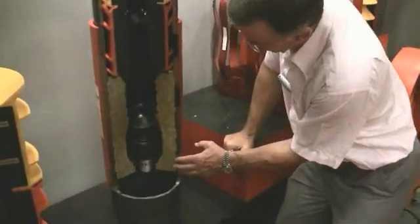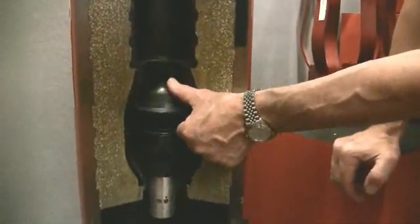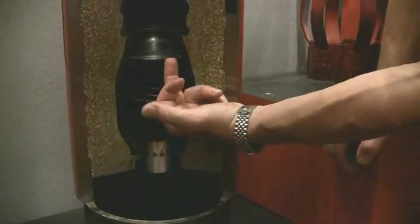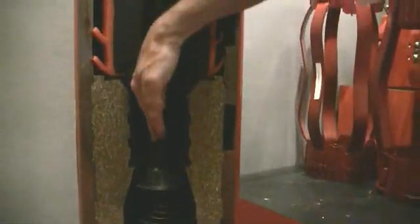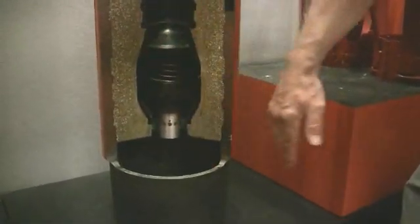Let's look at the bottom. First you will see the float collar itself. Here is the valve — the most important part of the device. Clearly this prevents any backflow going this way, but when the cement slurry comes this way, it pushes it off seat and can easily be displaced.